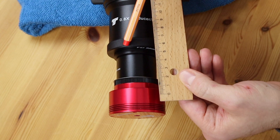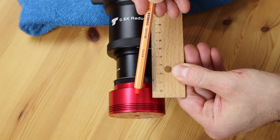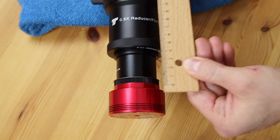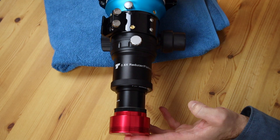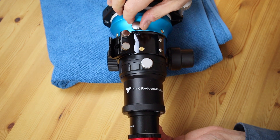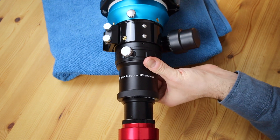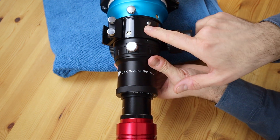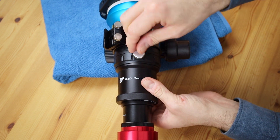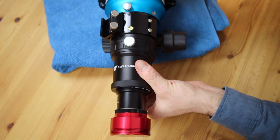Here is the end of the reducer, and here is the sensor of the ZWO ASI camera — should work. There's also a nice feature: if you're not happy with the rotation of your camera, because now it's fixed, you can loosen this screw here and rotate your camera and the rest of your optical train. You also have the opportunity to adjust it using this other control. Very nice.